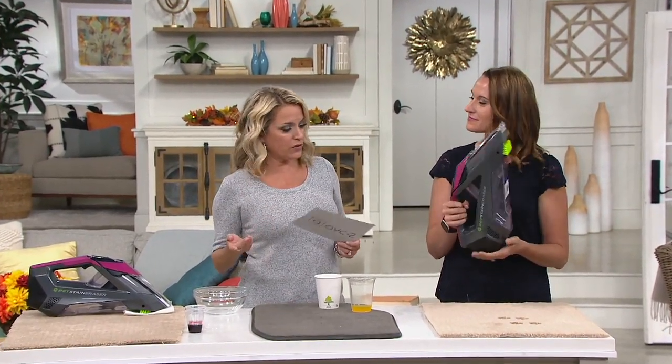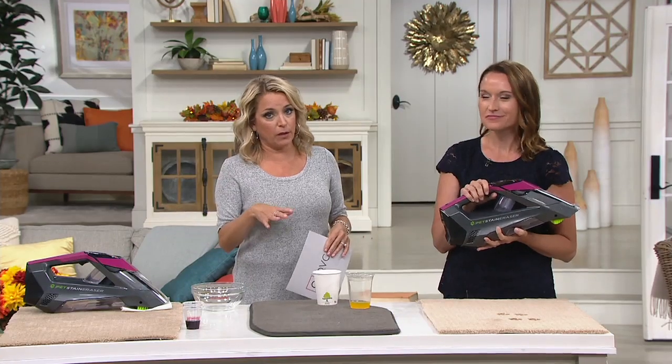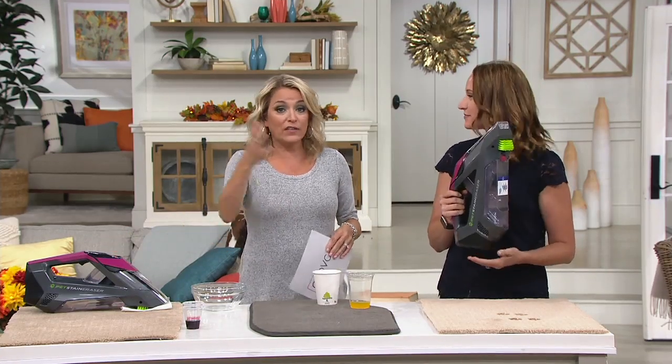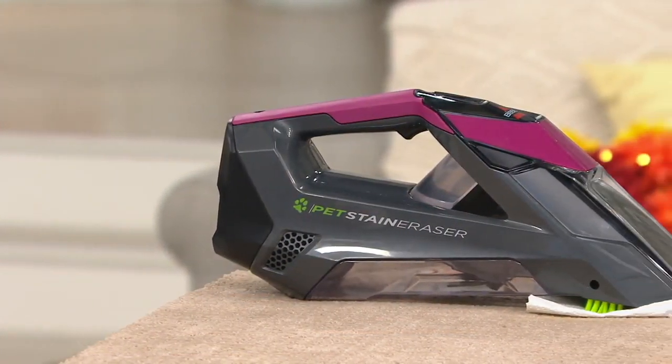As you just saw in the video, there's a window attachment so we can clean our windows. Kylie Watson's back. No cord — and that's what I like. It charges up, we get run time, and we'll talk about that. But instead of you saying 'I don't have a plug,' wherever that stain is, wherever that window is that needs addressing, you bring it to that.